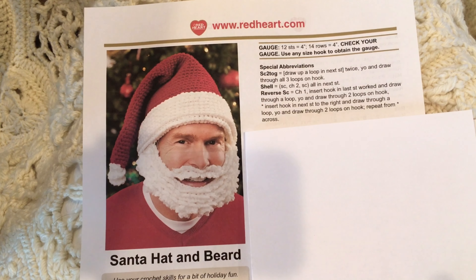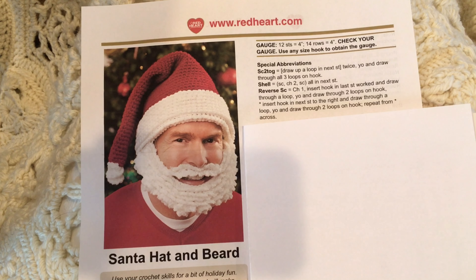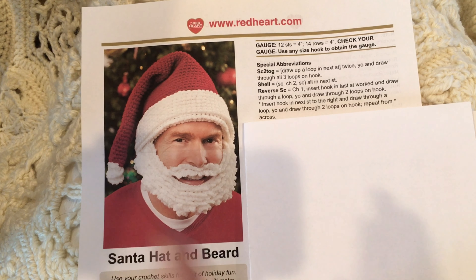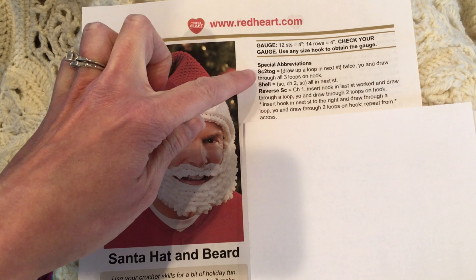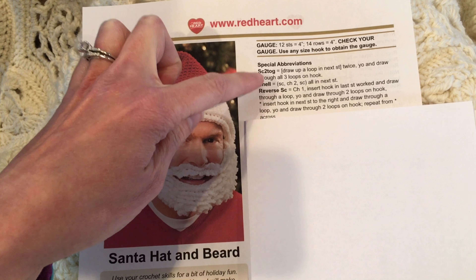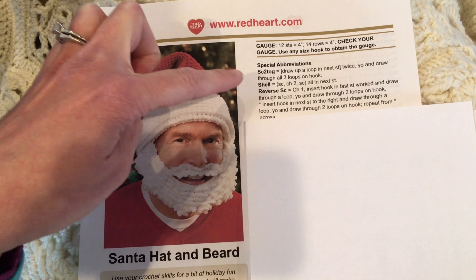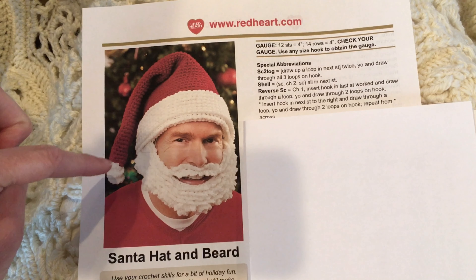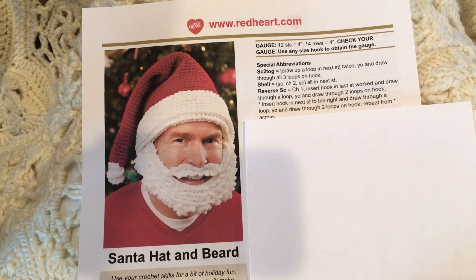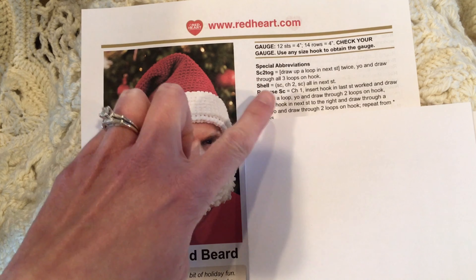The skills involved in this pattern I've already shown on the channel — you can go to the how-to playlist. The key stitches are: single crochet two together, also called a single crochet decrease — both terms mean the same thing. The shell for this pattern, specifically used for the beard and the pom-pom, is a single crochet, chain two, single crochet. Remember, shell is a generic word and you should always check the special abbreviations in each pattern.